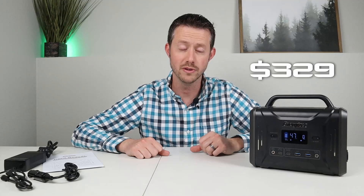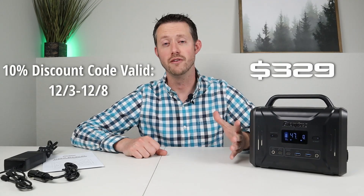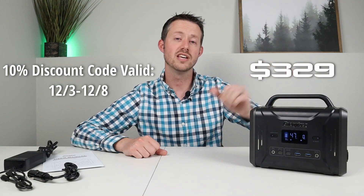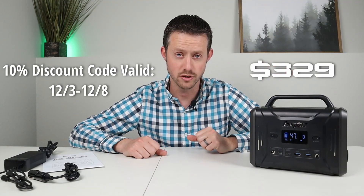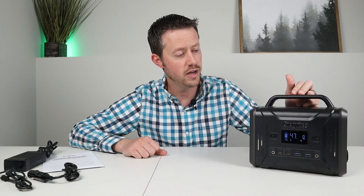This power station comes in at a price of $329. I also have a 10% discount code in the video description for my viewers — if you want to pick this thing up, you can save 10%, so check out the video description. In these videos, I do all the extensive testing on this battery to make sure everything works and stands up to its advertising claims. By the end of this video, you should know if this is something you'll want to purchase.